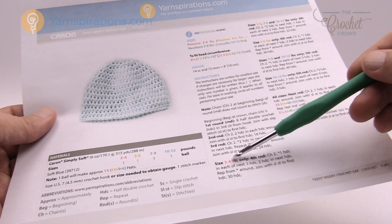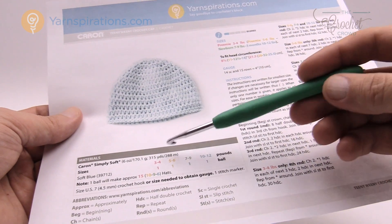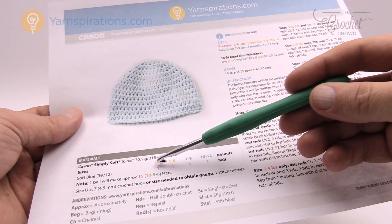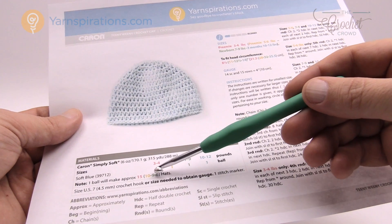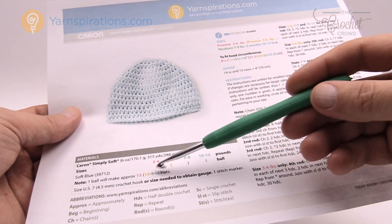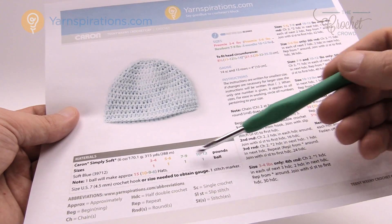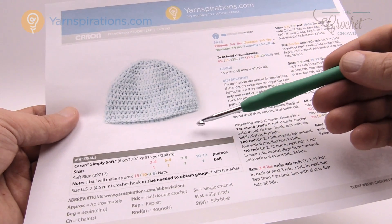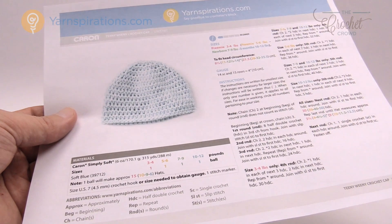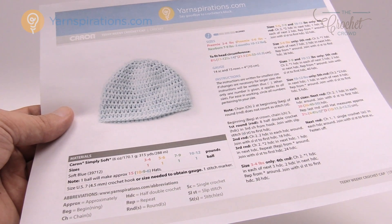You just have to watch the particular colors in the instructions. For one hat, one ball will make fifteen hats for the smallest size. For the five to six pound preemie it's ten hats. The newborn size yields nine hats, and for up to three months you can get six hats out of one Caron Simply Soft yarn ball. So without further ado let's start working on this project together.